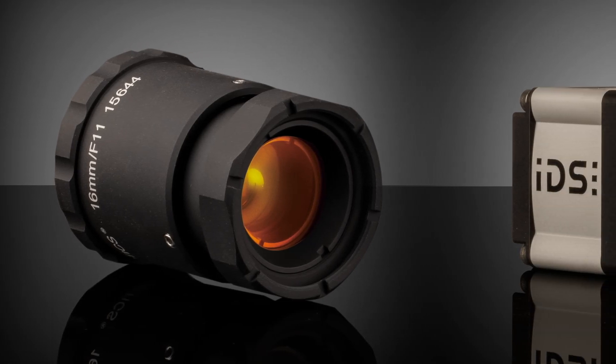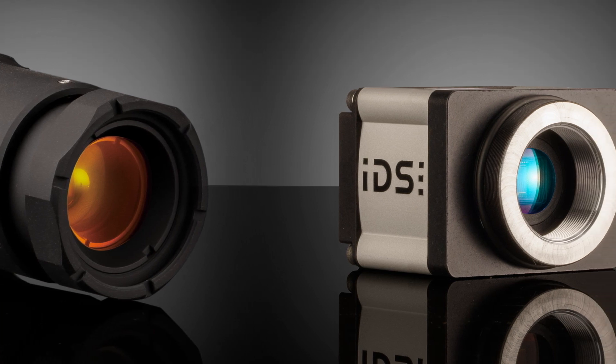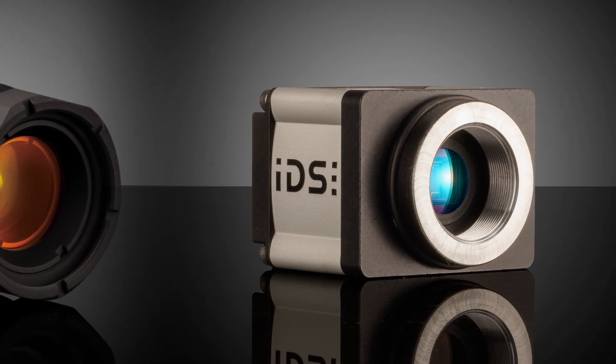This instructional video will show you how to properly secure a CW series lens onto an IP67 rated camera to ensure that your system will be waterproof.